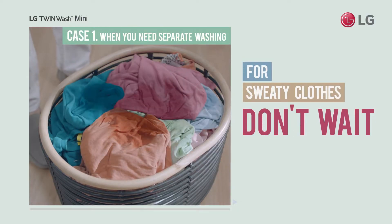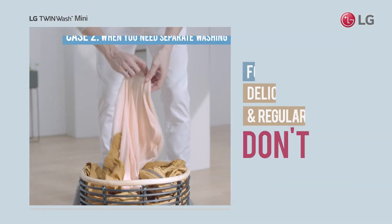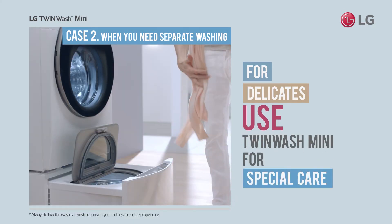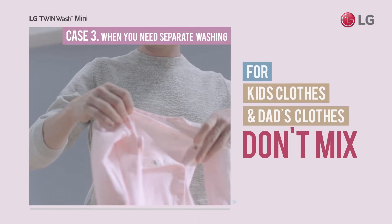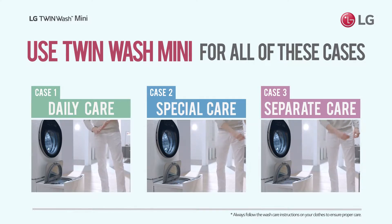Don't wait to wash clothes that should be washed right away. You also don't want delicates getting damaged by your more rugged normal laundry. Nor do you want to mix your dirty clothes with your baby's clothes. Wash these special items separately in the TwinWash Mini, without worrying about wasting energy and time.